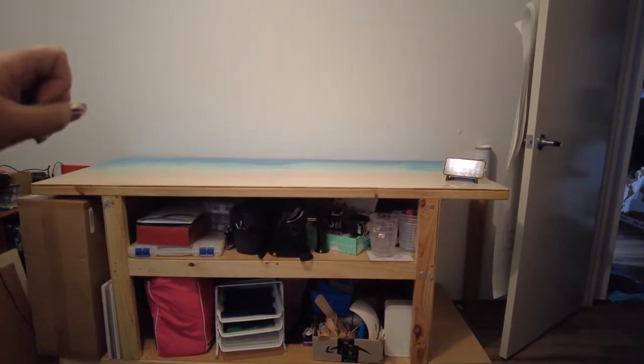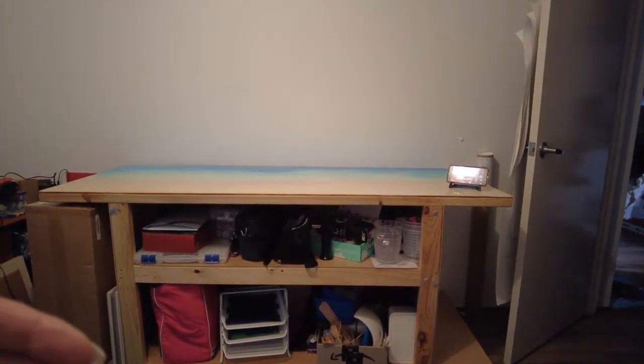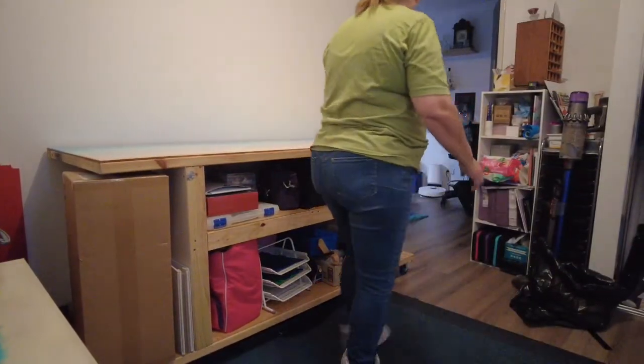This will come this way towards me, towards the window, so that I can get to either side of it, because it is open on both sides. This side you haven't seen so far.